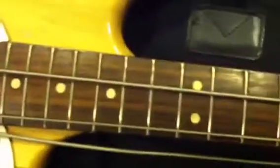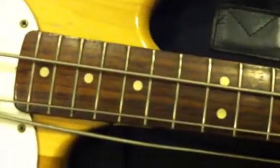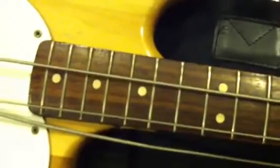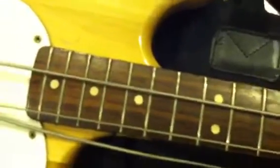Up here on the D and the G-string, on about the 15th or 16th fret, there's a little bit of a bulge in the neck so that those notes don't ring too clear. It's a fixable problem, but it's a bass — you don't really want to play up there anyway.